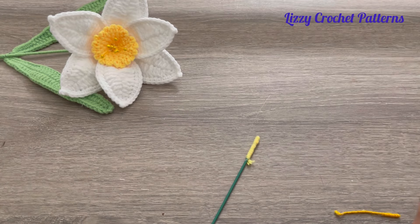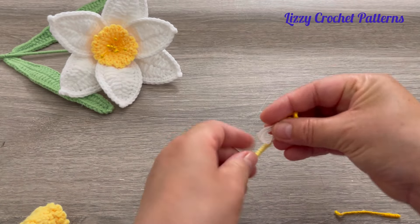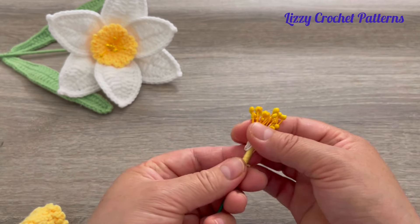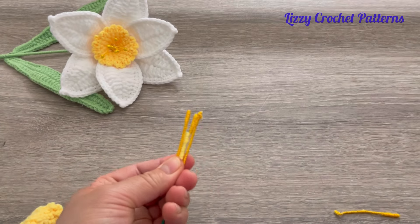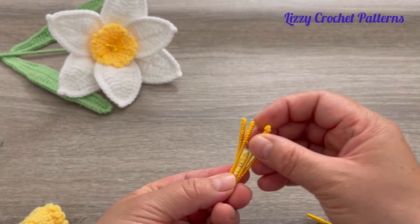The next step is adding the pistils. If you have commercial pistils, fold them in half and place them here on the stem. You can add hot glue to secure them. Or if you made the DIY pistils, place those and hot glue them to the stem.